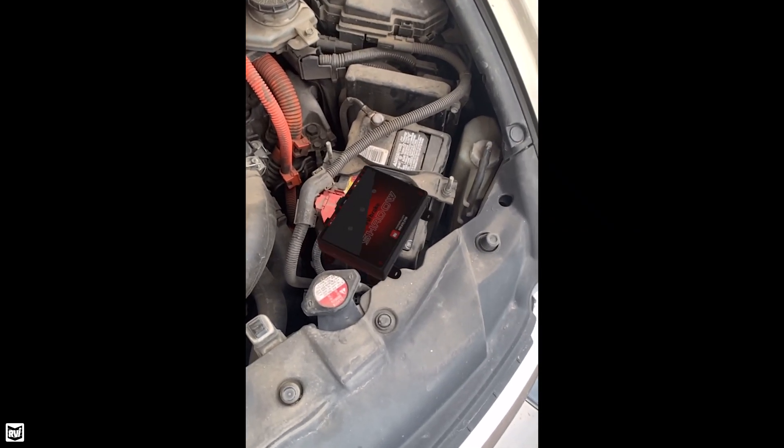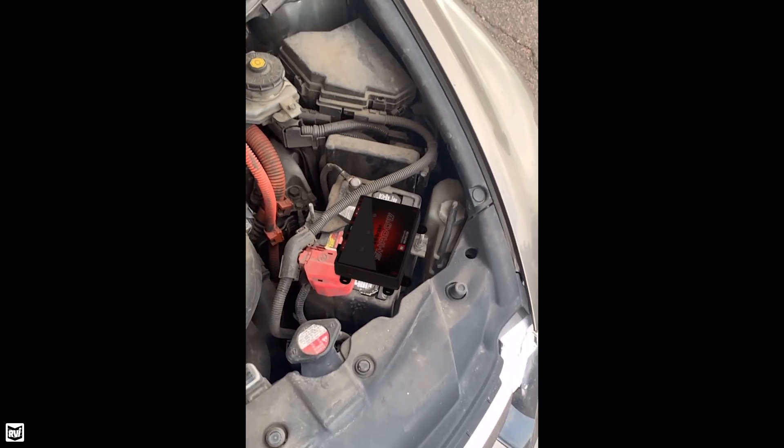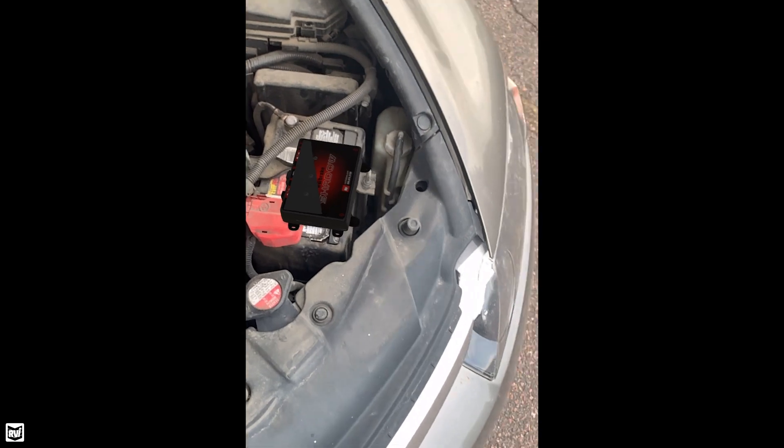Another cool application of this is with our RViBrake Shadow, where you can see the individual items like the brain box and the booster box under your hood before installing them.